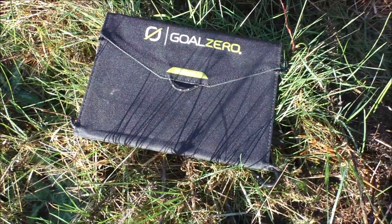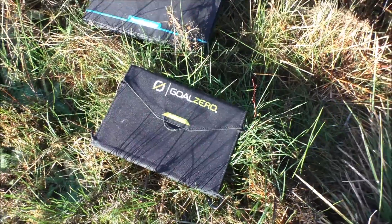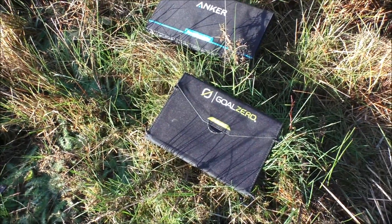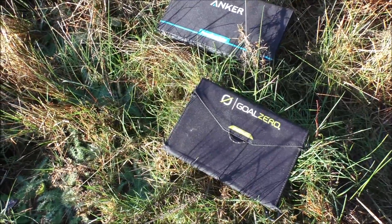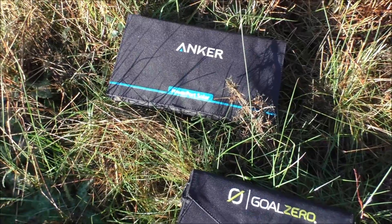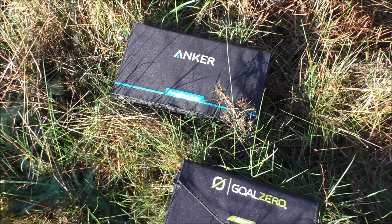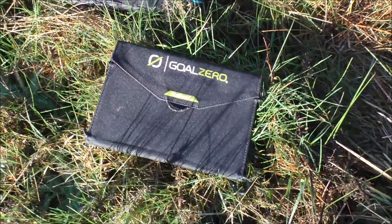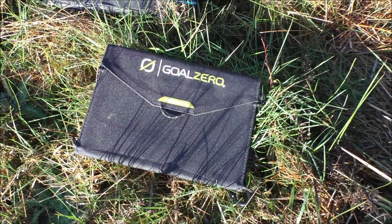I've had the Goal Zero for a couple of years and it's served me well. I've managed to charge phones, battery packs, etc., slowly over the day. This particular one is a new one for me, the Anker. I've got a number of their products and they've kindly sent me this one to test, so I'm going to trial it against the Goal Zero and see which one I prefer.